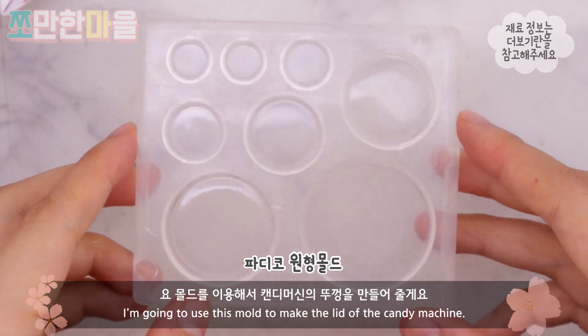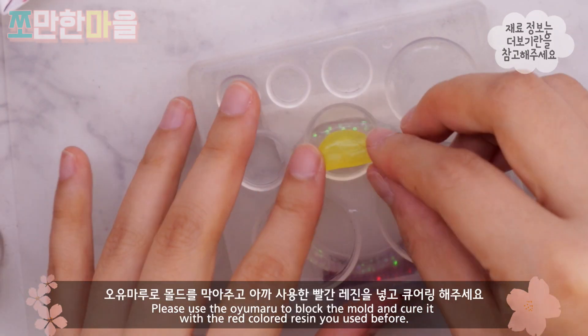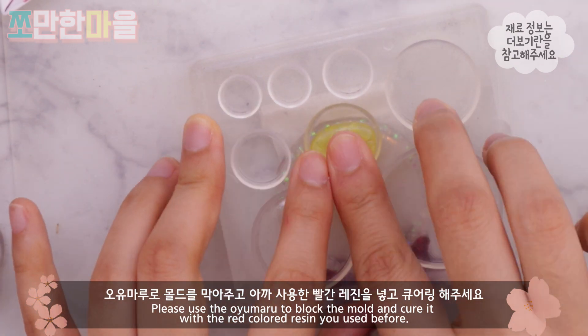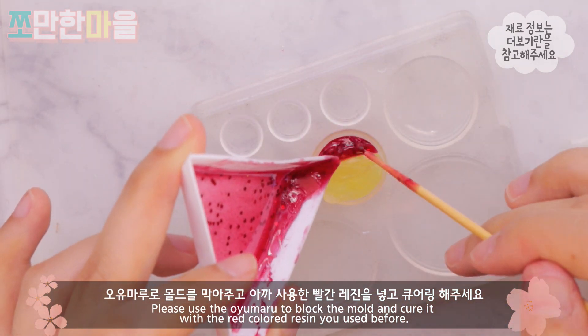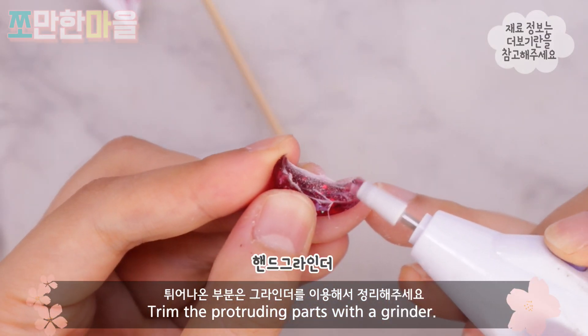I'm using the candy machine to make the mold. I'm using the mold, and then I'm using the grinder.